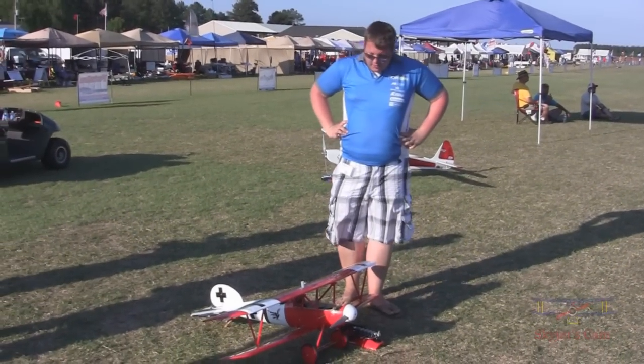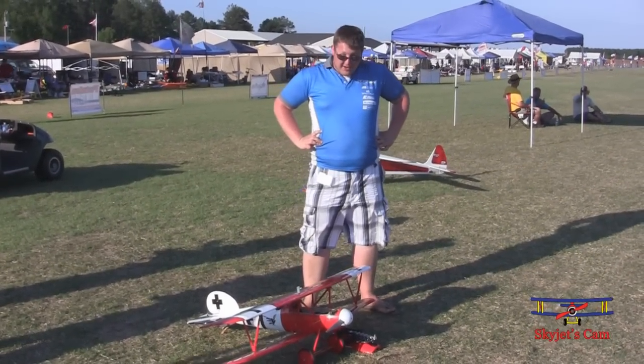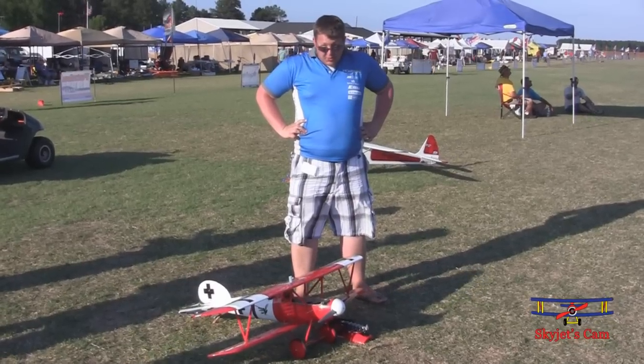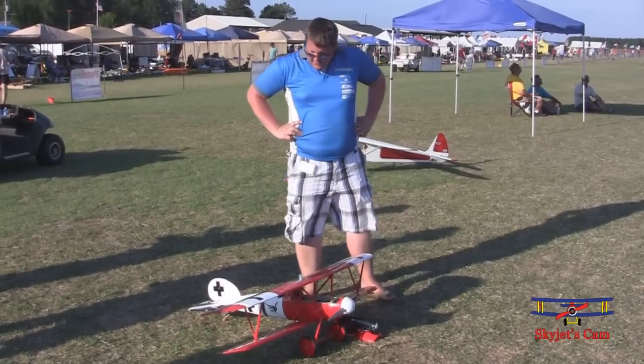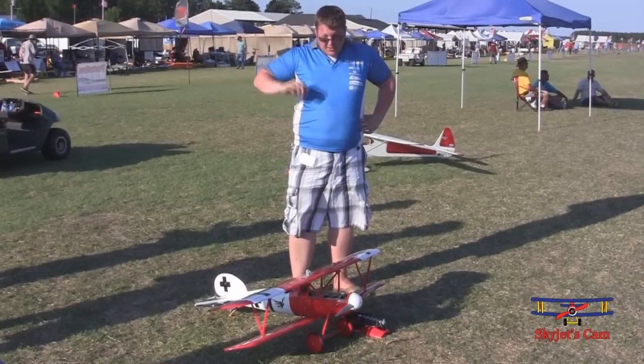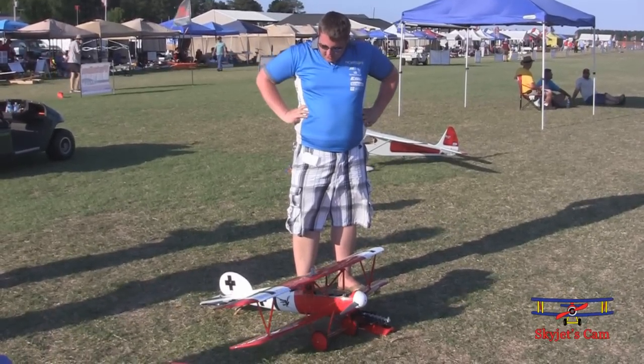Hi, my name is Ryan Smith with E-Flight here at Horizon Hobby. We're here at the 2012 SAF. This is the new E-Flight Albatross 25A. It's a platinum series of airplanes in E-Flight, all balsa plywood construction covered in genuine Hangar 9 Ultra Coat.